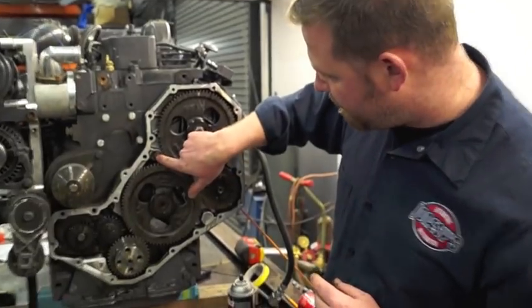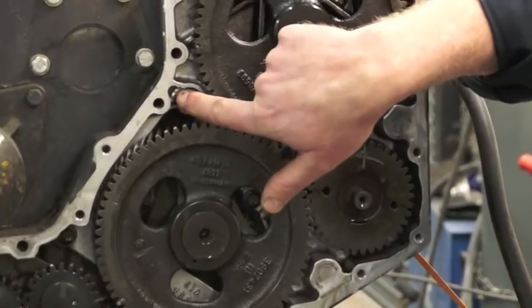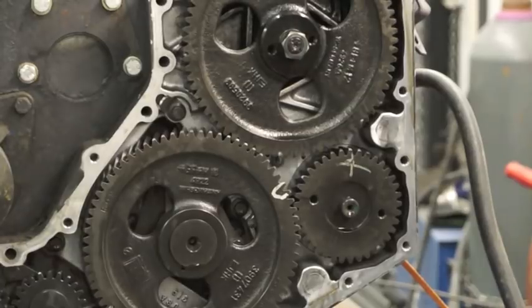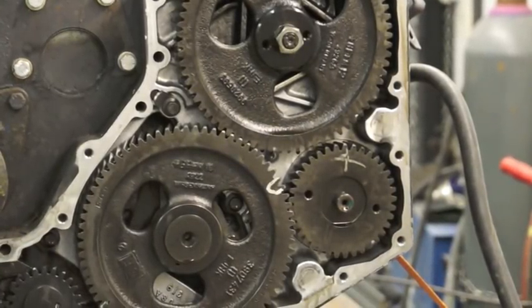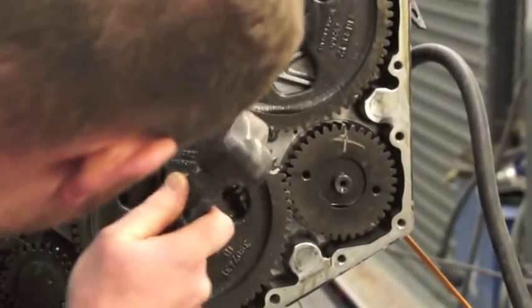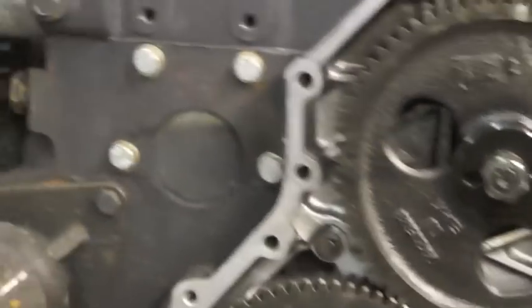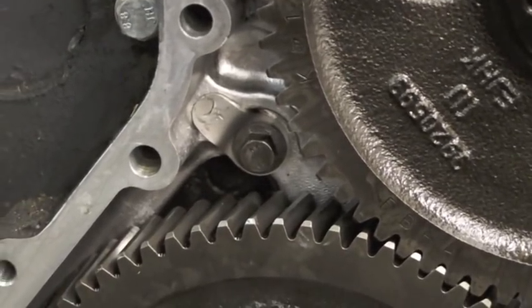As you can see, our tab is installed under the bolt and torqued down. Now I just need to take a hammer and a punch and bend that piece over. There you go — that dowel pin will not fall out and get chewed up amongst your gears.